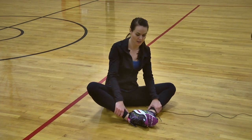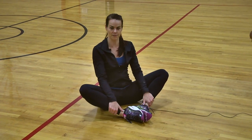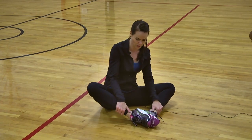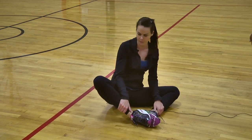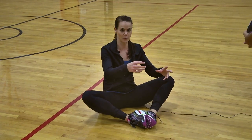This drill is called 'rock the boat.' As a setter, you sit on the ground with your feet together — not like the butterfly stretch, you put them out a little further in front of each other. Then you want to get to a good tipping-feet situation right here.